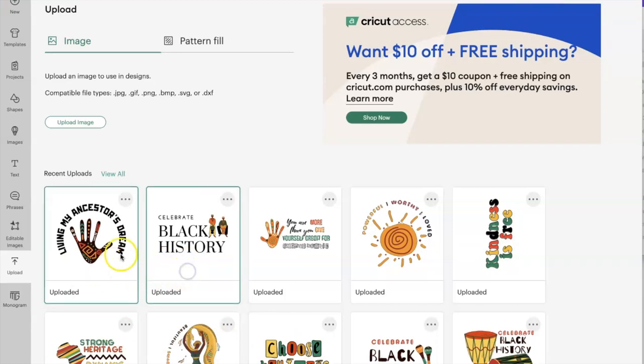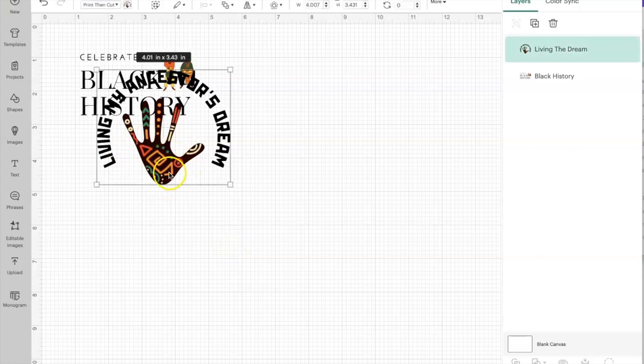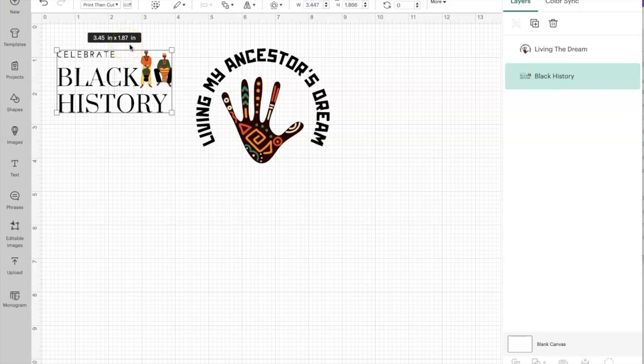Now we have both items ready. I'll select them both — you know they're selected by the green box around them. If I didn't want one I could click it again to deselect it. We want both, so we'll add them to the canvas. When you click more than one item it brings them in together — just click off and back on to see your two separate pieces. I like to check the size because even though I made it two inches in Canva, it's now showing as four by three inches and three by 1.8 inches here.